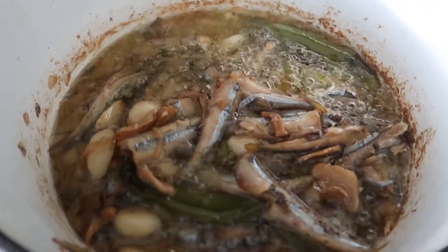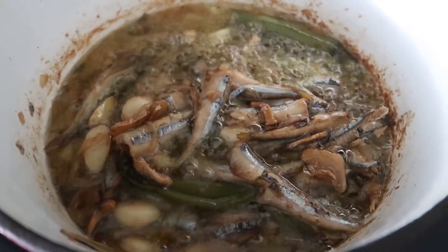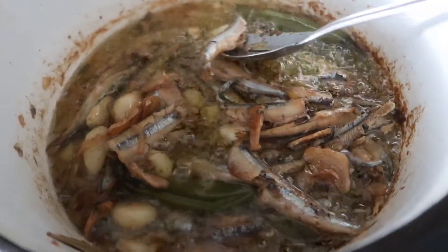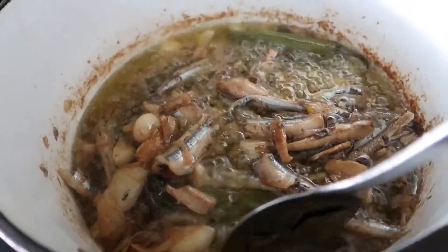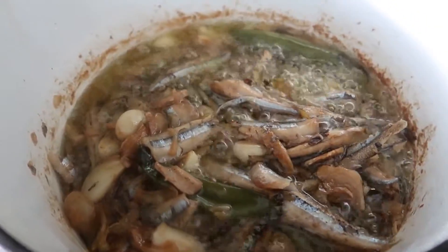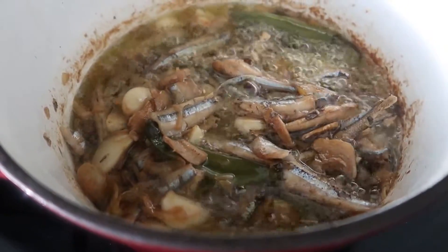My sardines is almost done — and I know it's cooked already. There you go guys, you saw how easy it was to make your homemade sardines. I hope you give this a try. Please let me know what you think. Thank you!